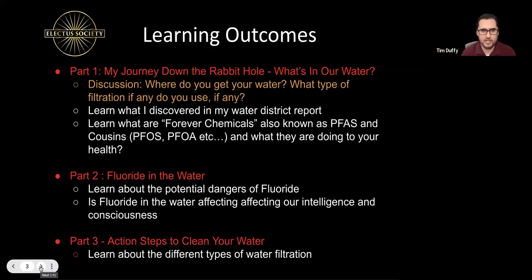Before I share my journey, I want to have a discussion because we have different people attending this training. What have you discovered? Where do you get your water? Are you using any filtration system? I'll share what I learned about the health consequences of contaminants in the water. Then we're going to talk about forever chemicals — PFAS — and go into a deep dive. I also want to cover fluoride in the water, including a report with over 200 citations referencing different studies about fluoride's negative health effects. Lastly, I want to end the presentation with positive action steps — what can you do to have clean water in your home, from the cheapest to the most expensive options.